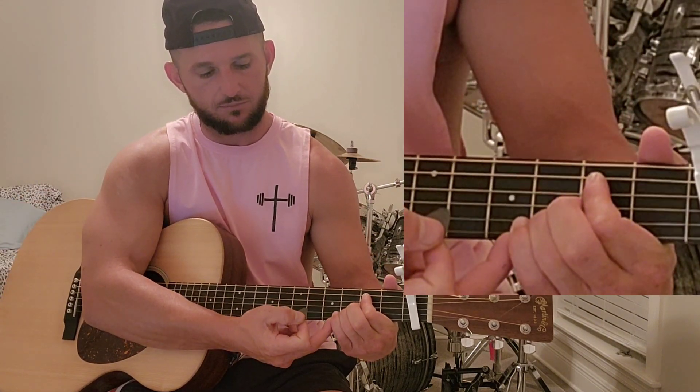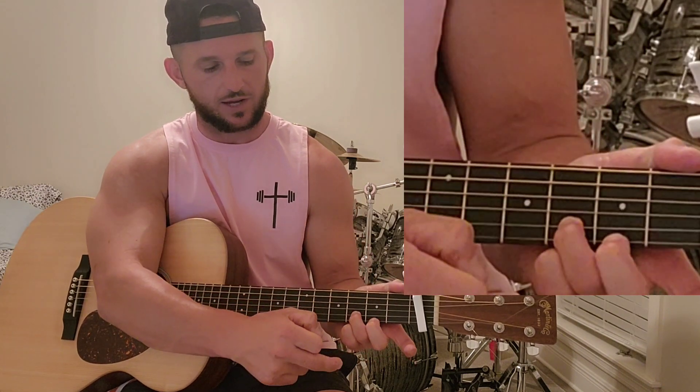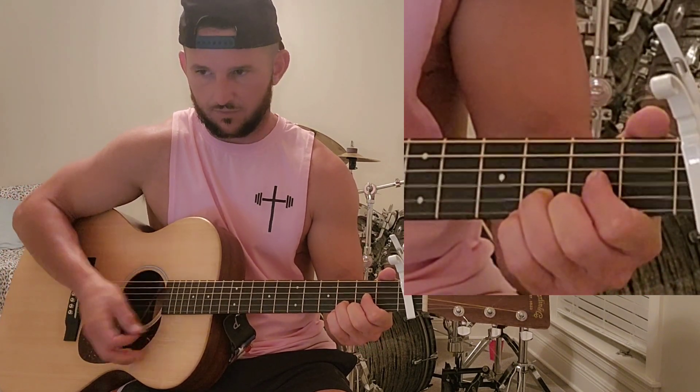And then we have a D. Lift the pinky up — barely lift it up because you're going to be placing it right back down. Middle finger goes to the bottom string at the second fret. Pointer finger goes to the third string at the second fret. And there's your four chords for this song: G, C, E, D.